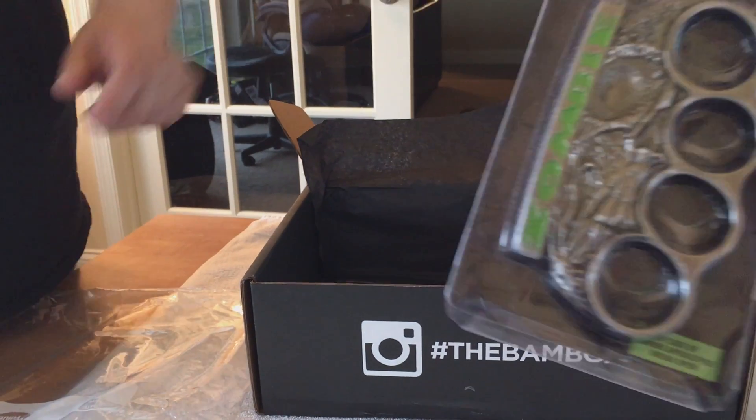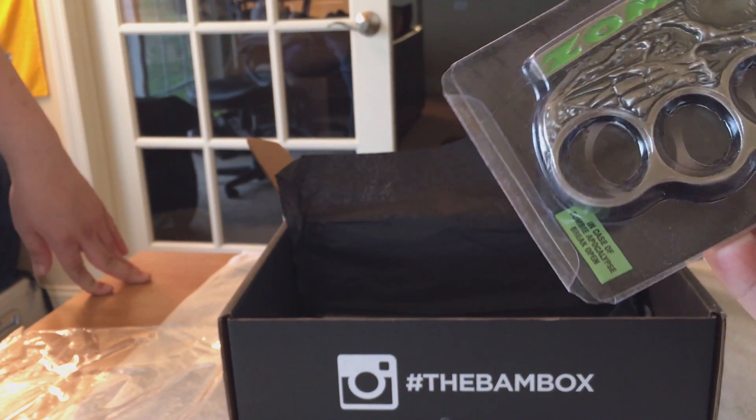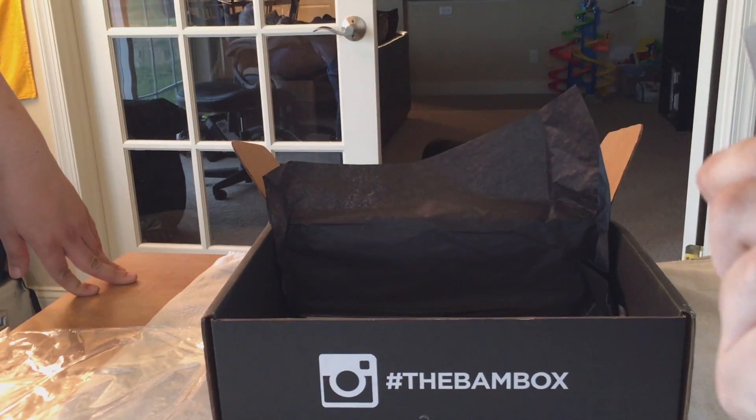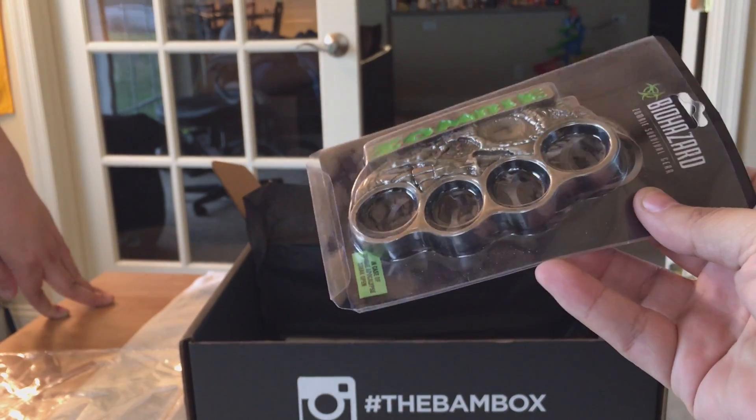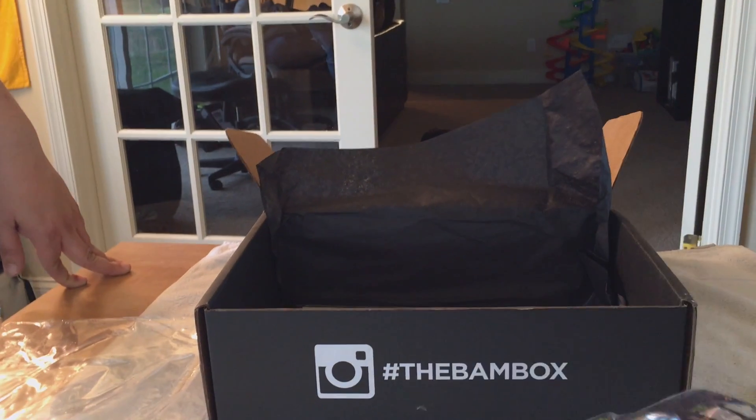What is this? Biohazard zombie survival — yeah, that's pretty cool. Some knuckles. These are real brass knuckles too — legit brass knuckles, guys. It's heavy as hell.